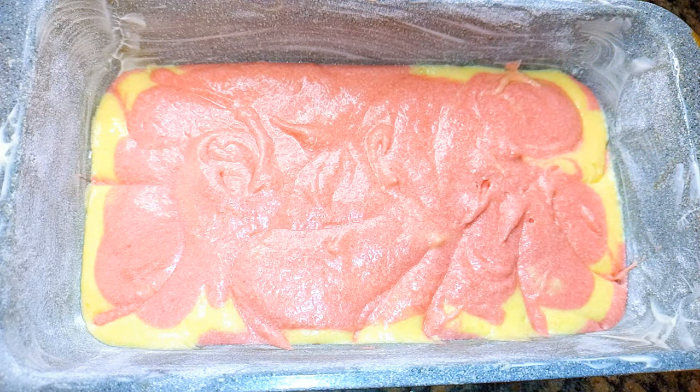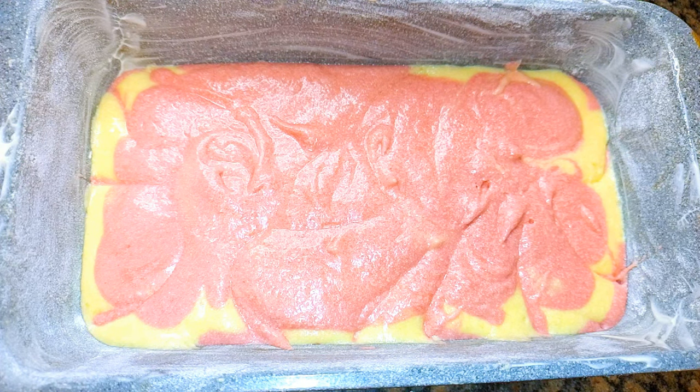This is ready to go into the oven. I'll be baking this for about 30 minutes in a preheated oven at about 150 degrees Celsius.